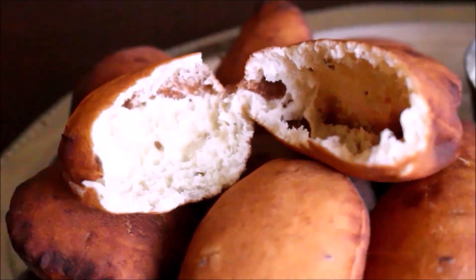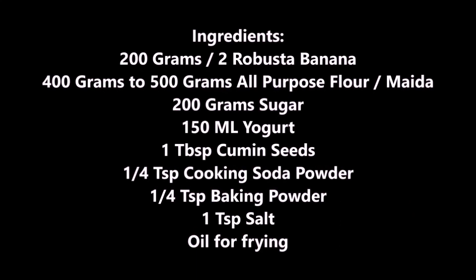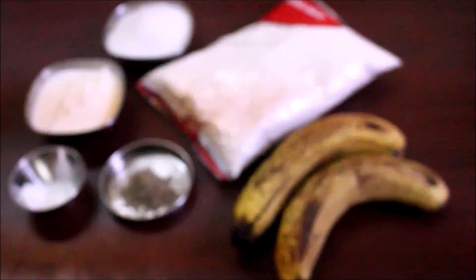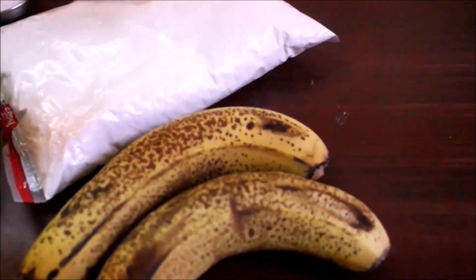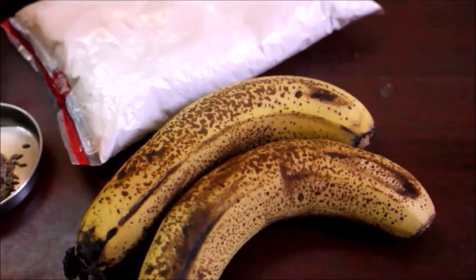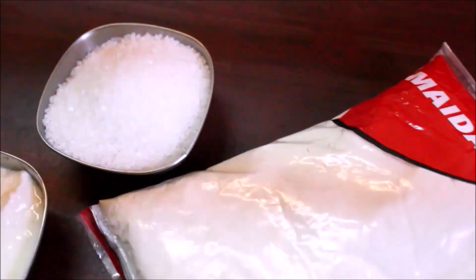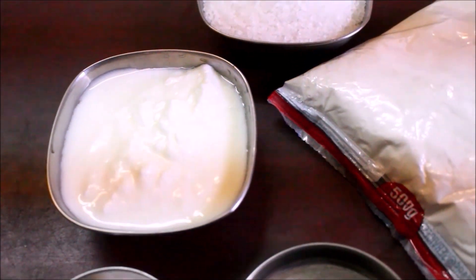This is a very famous arumiyana recipe. We are going to add some egg and milk in the middle of the batter. The ingredients include maida, sugar, oil, sirah, idli soda, and baking powder.